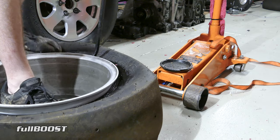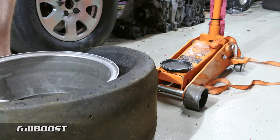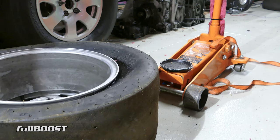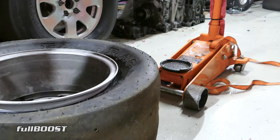You can see that's coming away — and there we go. Bang. So that's it. That's one bead essentially popped off the rim, which is great.